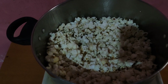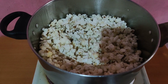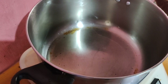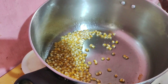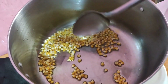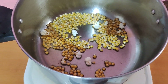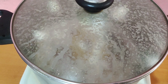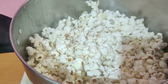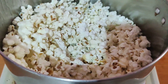Wow, andami pa na magagawa! Andami! So lipat po natin siya sa ating lagayan muna. And then maglagay tayo ng pangalawang batch. So ayan — it's our second batch! Ang bango! So transfer na po natin ulit doon sa ating lagayan.